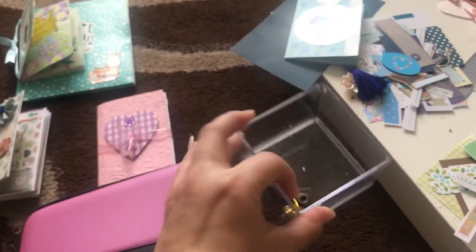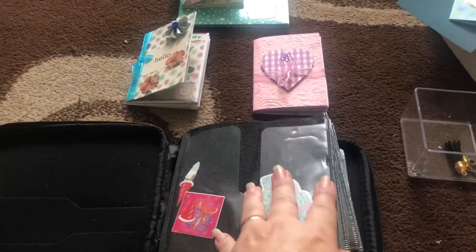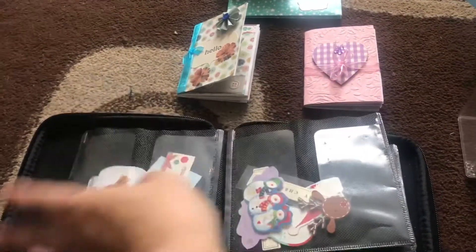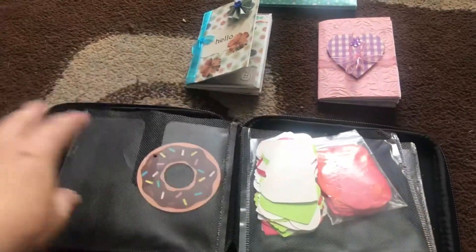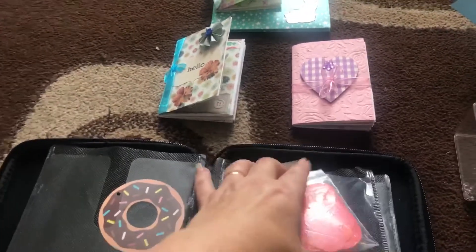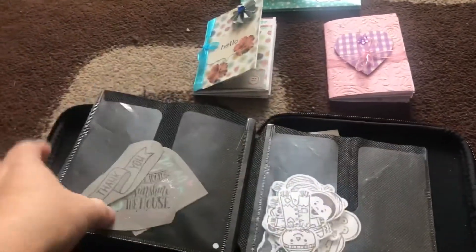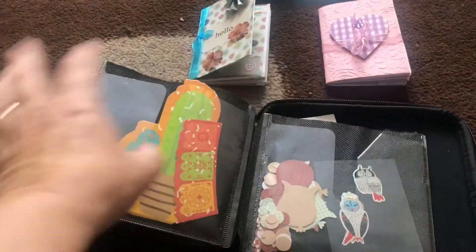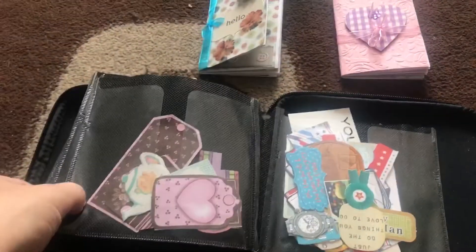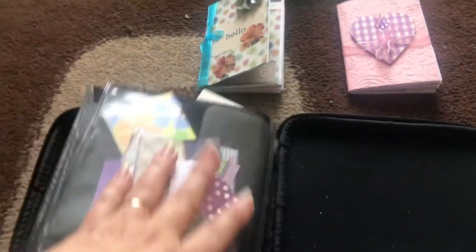I don't know if you remember, but this was actually full of scraps. This is just a CD case where I've put all the little bits in — birthdays, that summer theme, sentiments, Christmas things, tags that come off clothing, hearts, Halloween, and owls. These two I might just get rid of because I don't see myself using them — female, male, and things like that.